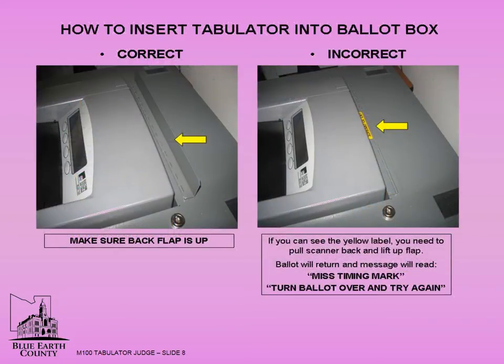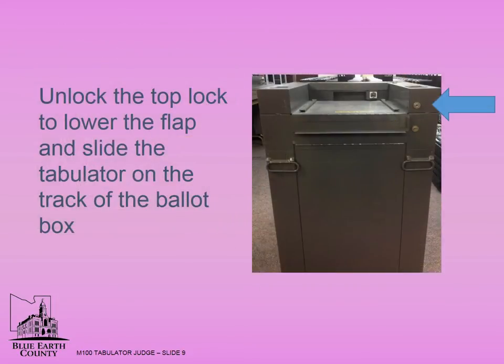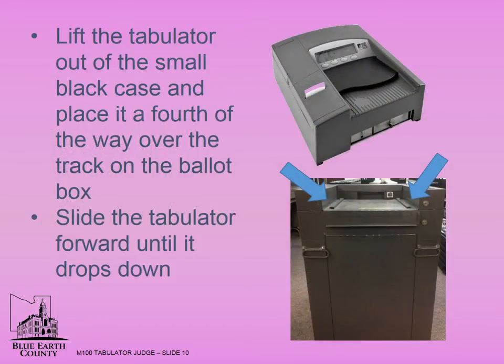On top of the ballot box, you must open the lift to operate flap. This notation is found on the yellow label. If this flap is not open, the first ballot of the day will be unable to go into the ballot box and an error message will display. Slide the tabulator back and lift up the flap. To slide the tabulator on the track of the ballot box, you must unlock and lower the flap. Lift the tabulator out of the small black case and place it a fourth of the way over the tracks on the ballot box.